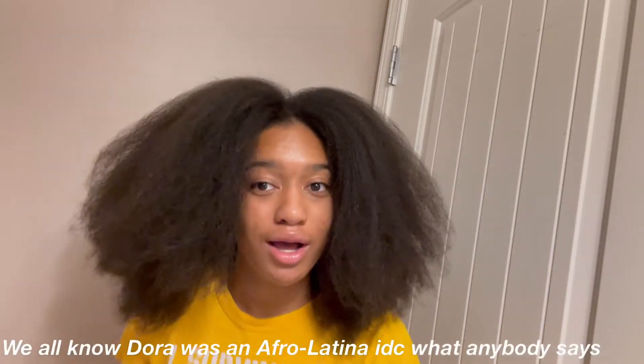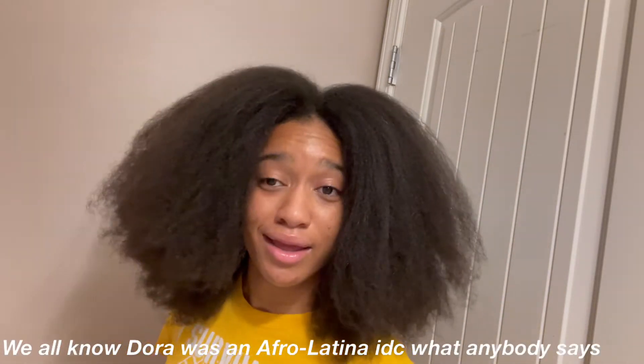It's giving me Dora, okay? That was my girl back in the day. We still rocking with her like that. That's my girl. How do you say cousin in Spanish again? That was my cousin, if y'all didn't see the girl resemblance, you know what I'm saying?